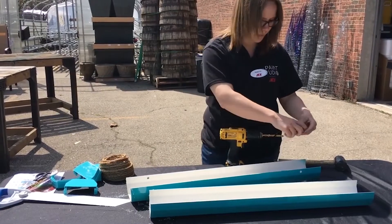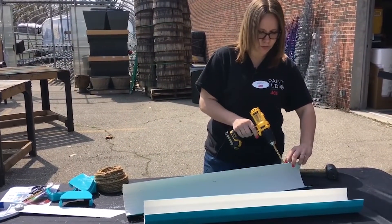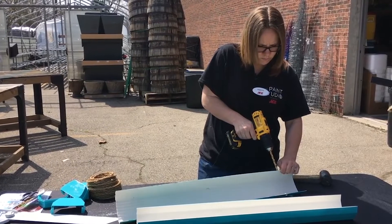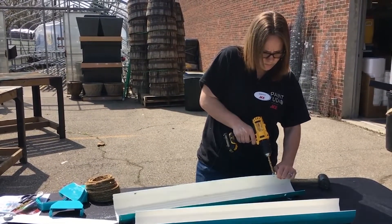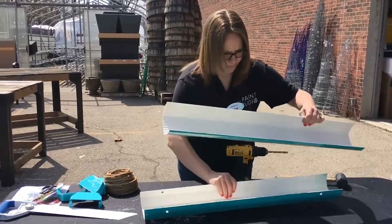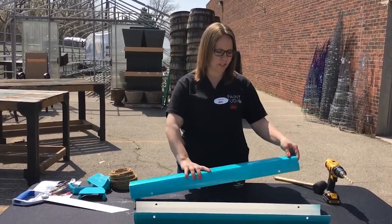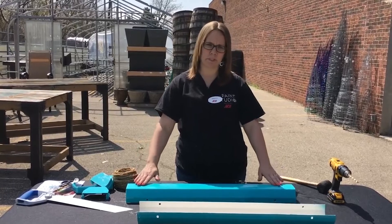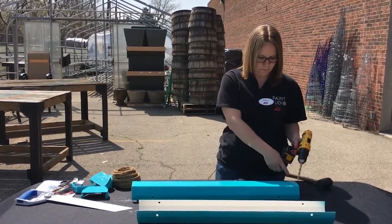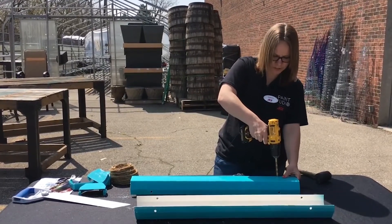You're going to want to do that on all of the pieces that you cut. Again, you can use as many pieces as you want — two, three, four, whatever suits your area. Once you finish drilling all of your holes on the side, you're going to want to drill two holes on the bottom on both sides of the gutter, the same diameter from the edge as you did your side holes. You don't have to have your tape measure for this — you can just kind of eyeball it.